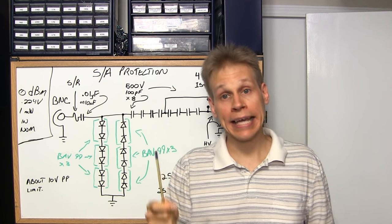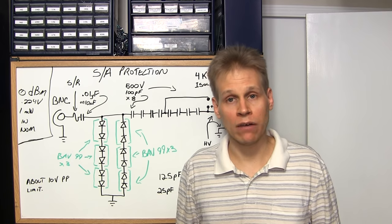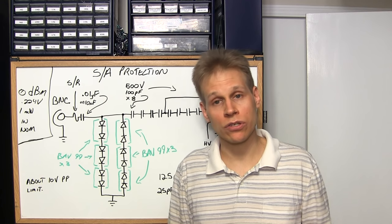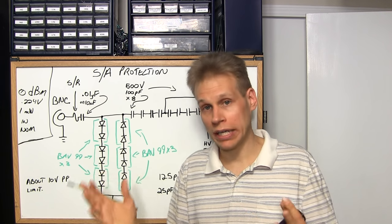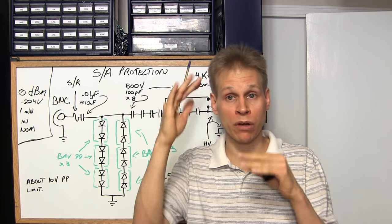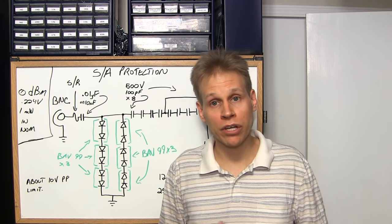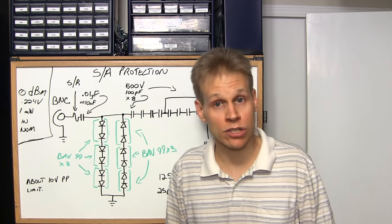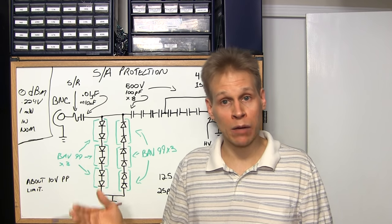One other thing before I go: if you've watched any of my other videos, the least amount of coupling is the most important thing whenever you're doing any form of alignment. If you can get away with a picofarad of coupling in and out of the circuit, that's awesome — the more coupling you have, the more capacitance you're adding into the circuit you're tuning. When you remove your test gear you've effectively tuned that stray inductance and capacitance out, so your response pattern is going to change. You want your test gear to be invisible to the device under test — you want the radio to think it's just operating normally.